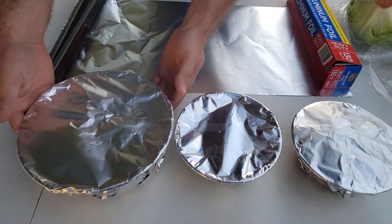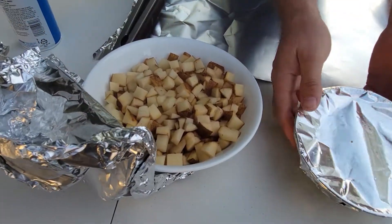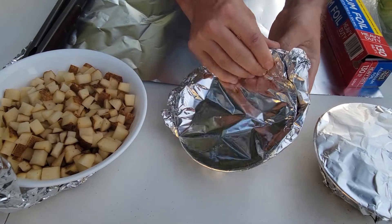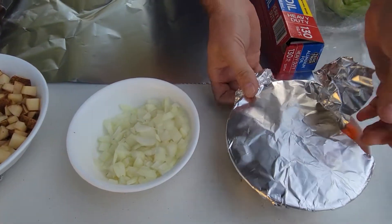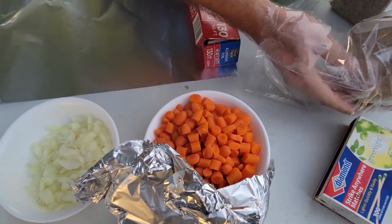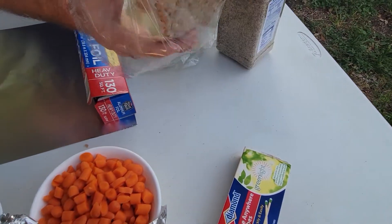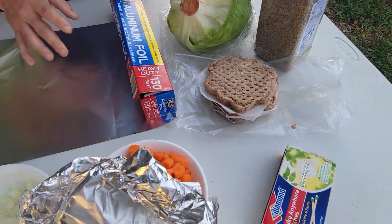Now let's take a look at our ingredients. We've got chopped potatoes, onion, and carrots. And we're going to use ground beef. I use hamburger patties because they're already pre-portioned out — they're handy that way. So we'll be using hamburger patties as our base.